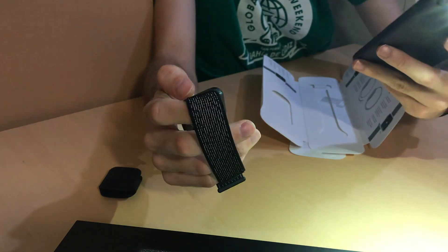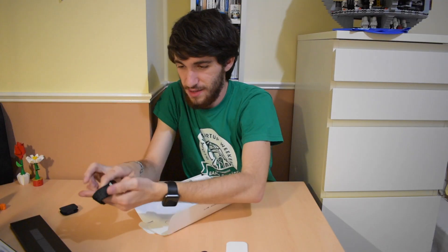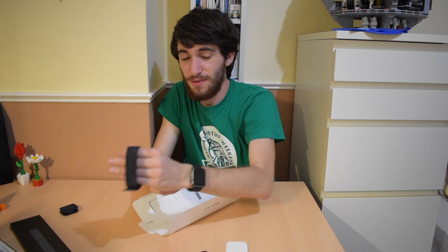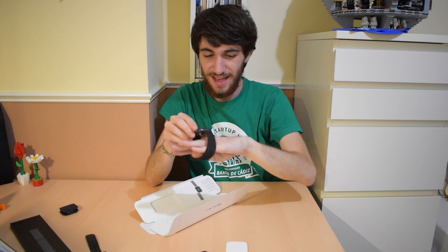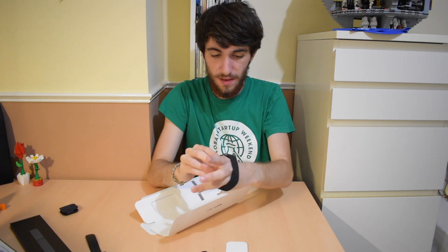Now let's see. I'm going to take off my Apple Watch — this has actually been on my wrist for almost three years now. So you're long overdue, and now you have a substitute. This will replace it. The band is compatible, which I love.